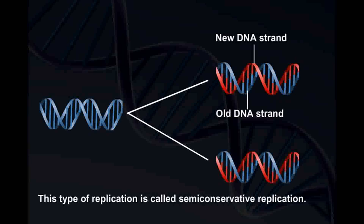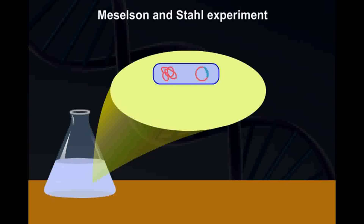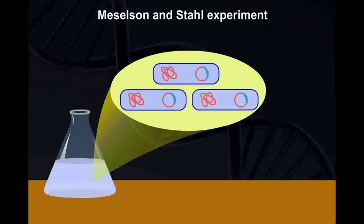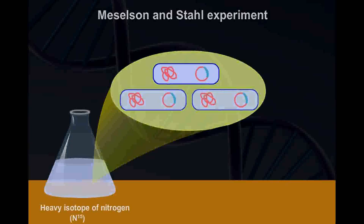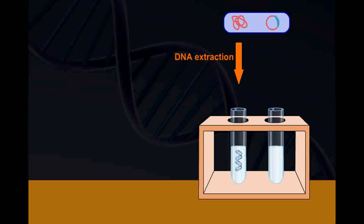The Meselson-Stahl experiment provided evidence for semi-conservative replication of the DNA molecule. They grew E. coli cells for several generations on a medium containing a heavy isotope of nitrogen, that is N15. Then they isolated the first bacterial sample and extracted the DNA, assuming that all the DNA was labeled with N15.